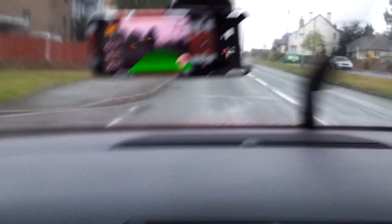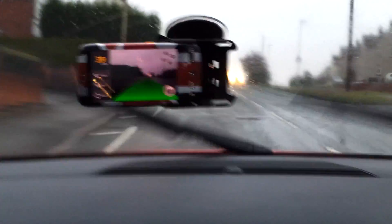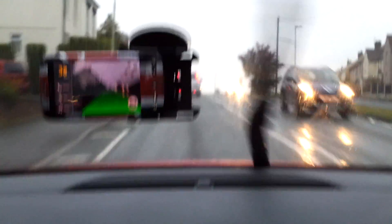You can see there now straight away, and we've got a green bar at the bottom, and that sort of tells the safe distance between me and the car in front. It can run in the background as well — it'll tell you how many seconds there are between you and the car in front, and it will warn you if you've got a little bit too close.